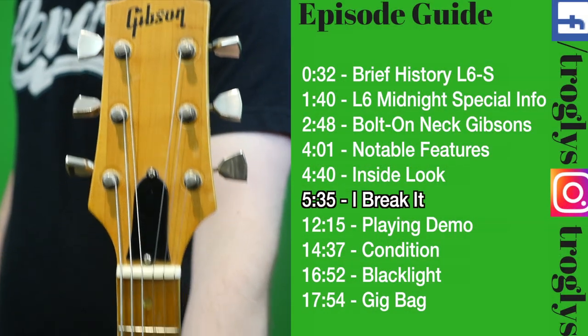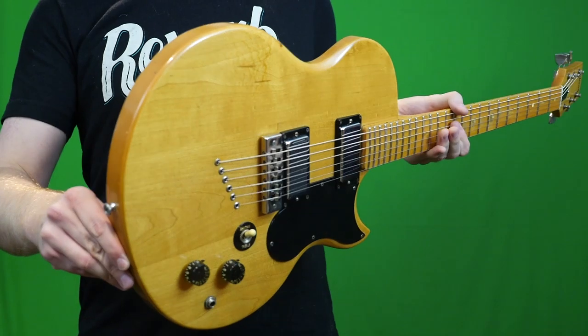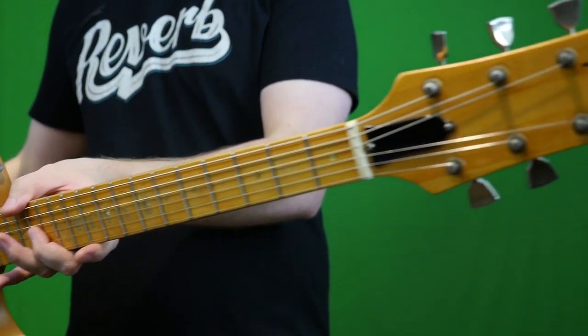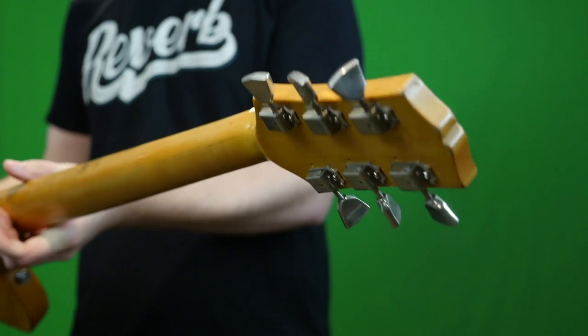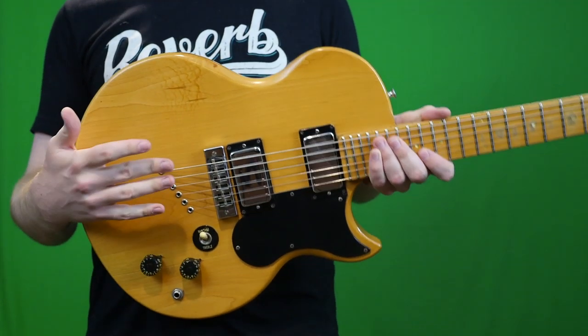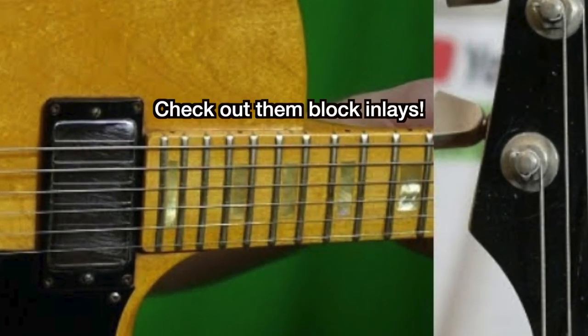Welcome back troglodytes to your daily dose of guitar information, the Trogly's Guitar Show. Today we're going to learn about the L6 Midnight Special. It's kind of a quirky mid-70s model that not everybody even realizes is out there, or they didn't realize that there were so many different iterations of these things. To start this video off, I actually did a very in-depth video already covering the entire history of the L6S model.